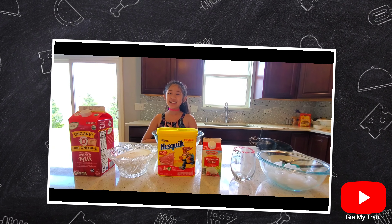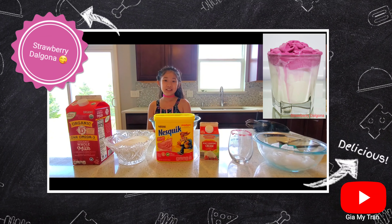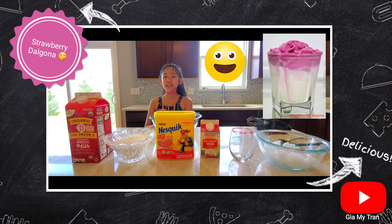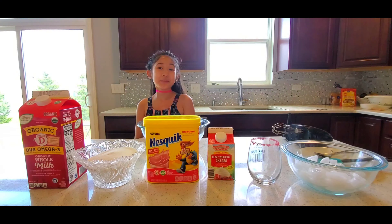Hi guys, it's Hannah. Today I'm going to be making a strawberry Dalgona. Do you like it? So let's make it with me. Remember, it's really good. So follow along with me.